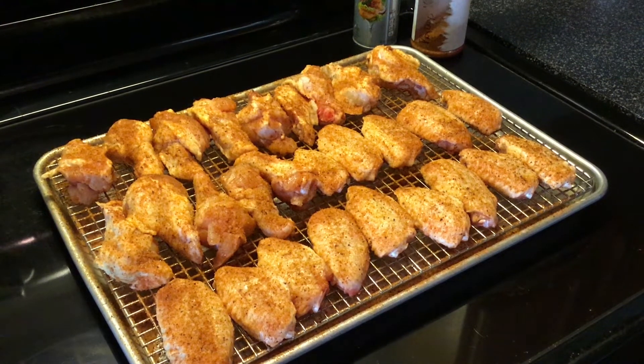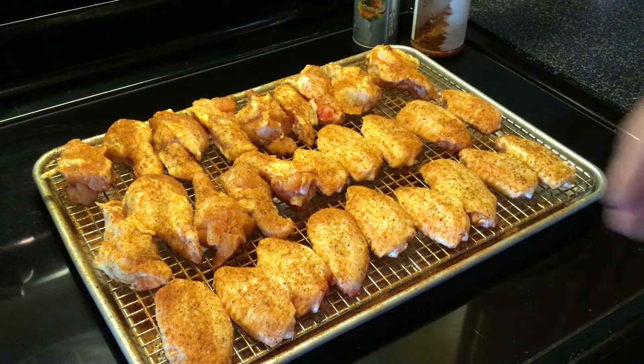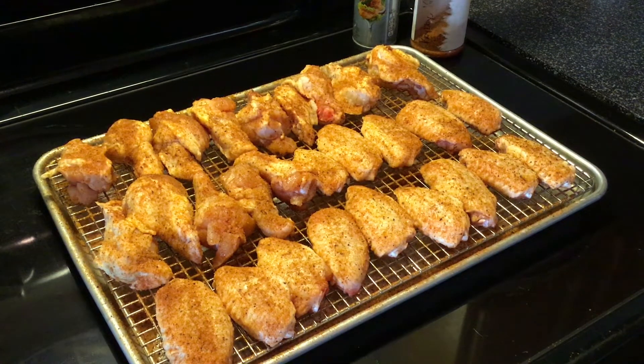Good evening and welcome back. We've got some chicken wings on the menu tonight. I bought these as full wings and what I do pretty much all the time is cut them apart into the drumette and the wing, or whatever you want to call it.